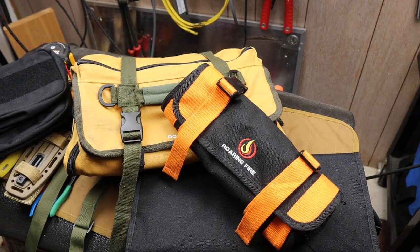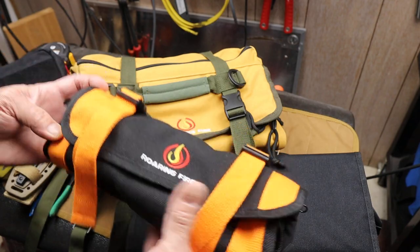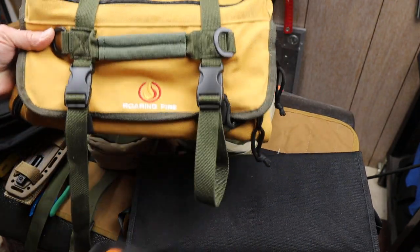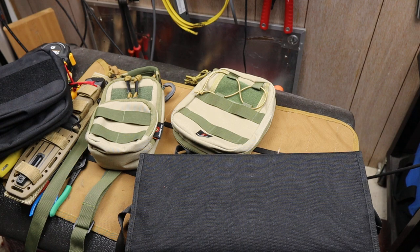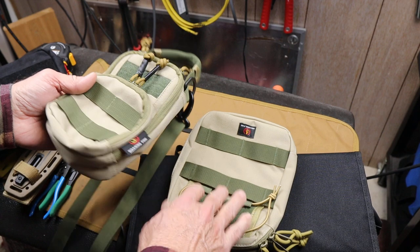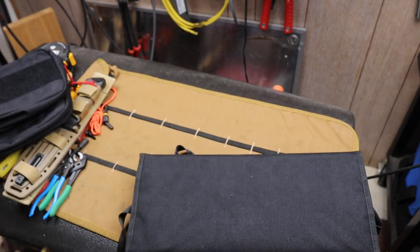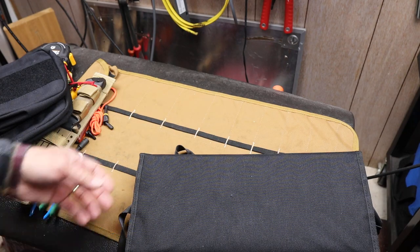Howdy folks, Doc here with Last Best Tool. Roaring Fire makes excellent EDC and tool storage. Here's a small tool roll, Roaring Fire larger tool roll. Here are a couple of EDC pouches. I've done videos on things like this, you know, loaded them up, tried them out. Excellent quality, nice and versatile.